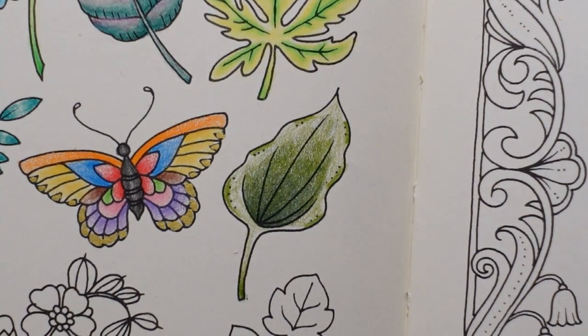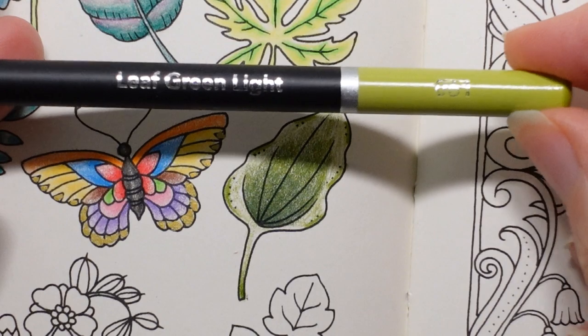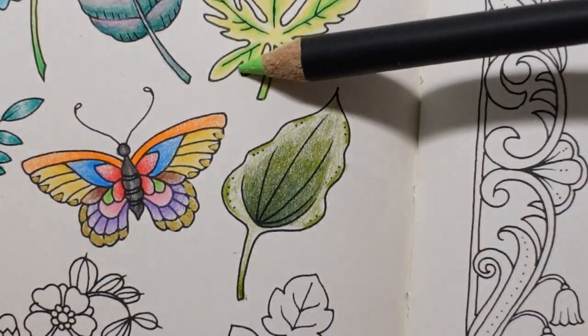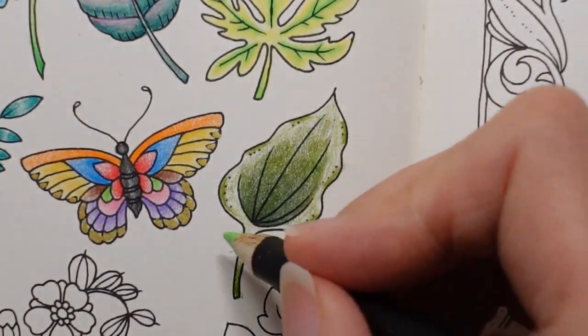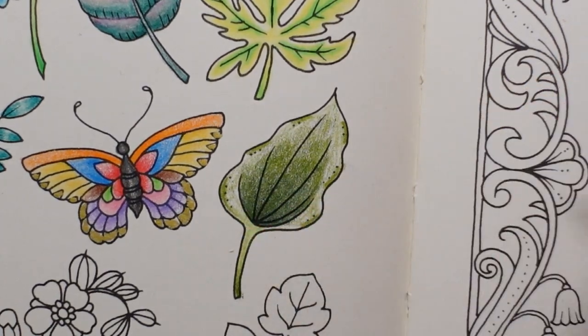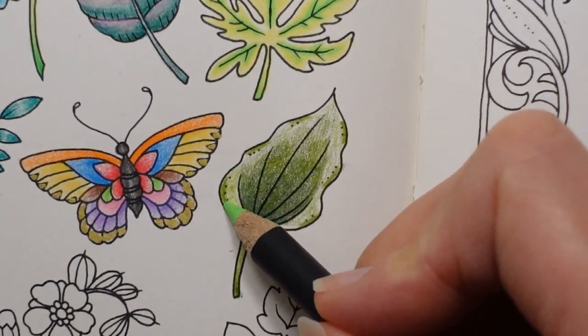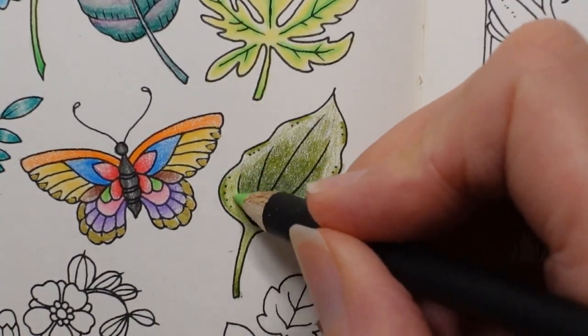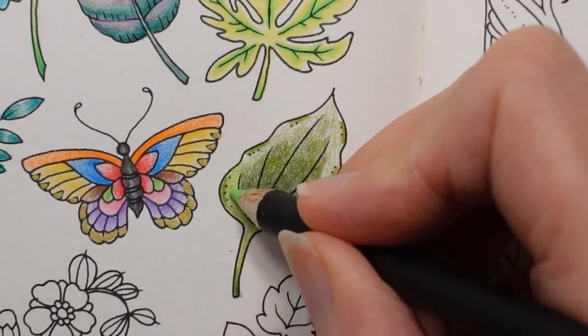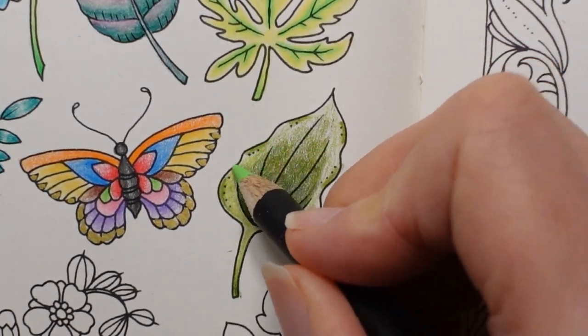And then I'm going to get my lightest colour. This is really light — this is the Leaf Green Light. I'm going to put a light layer on to see whether I think it's dark enough. I know that doesn't sound like it makes sense, but if I think I need a slightly darker green I will grab one. But I think we'll be okay if we layer it up just a little bit.